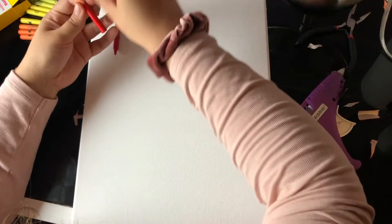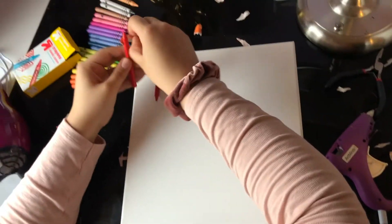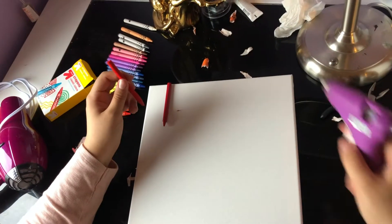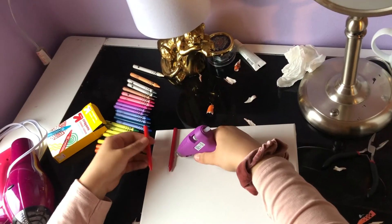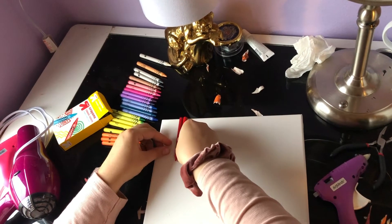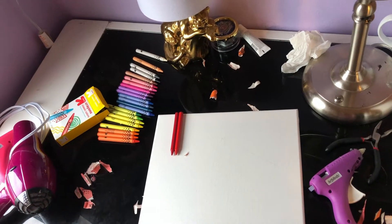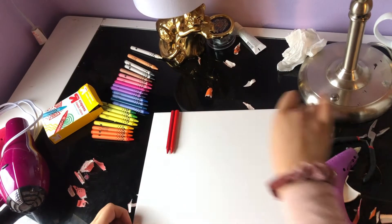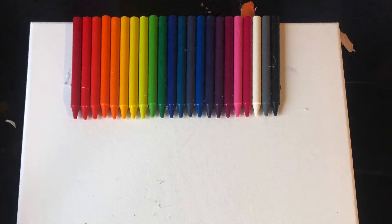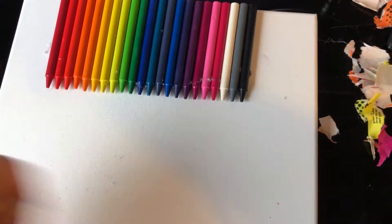I didn't leave the wrappers on the crayons, but I actually wish I did. I think it would be better if you did leave the paper on the crayons so the hot glue can stick on it better. But if you prefer this look, you can do it like this — it's just my opinion that it would have worked better with the papers on. Just keep that in mind. You should have something like this by the end of it.